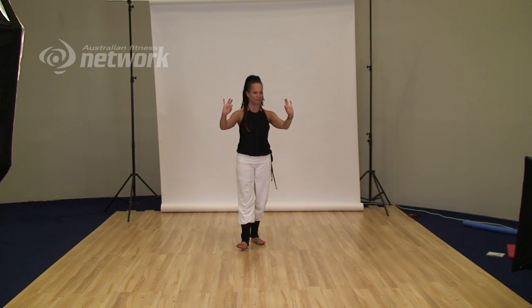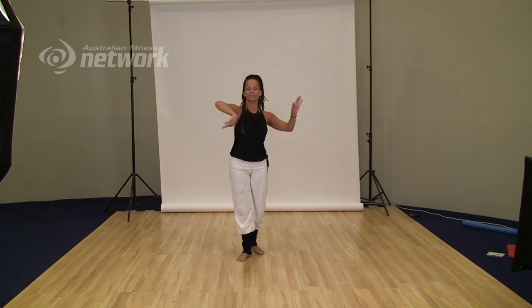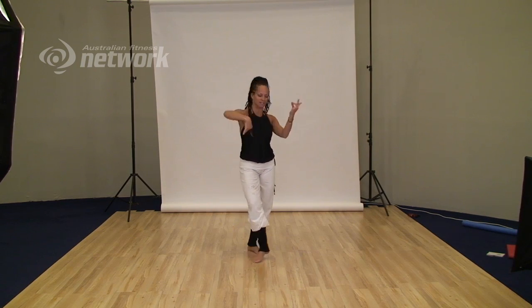you just make a connection with your thumb to one of the fingers — it doesn't matter which one. Then you begin to roll the hands, so you add mobility to the wrists.